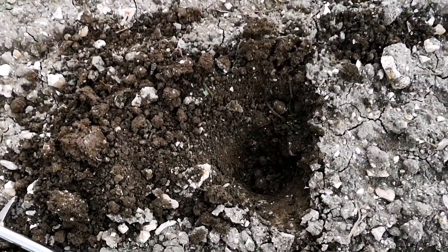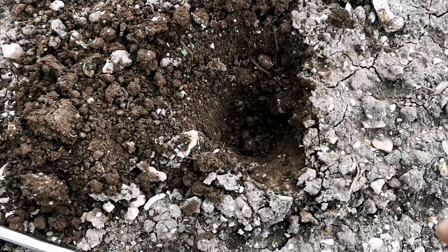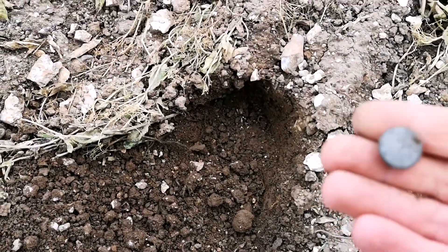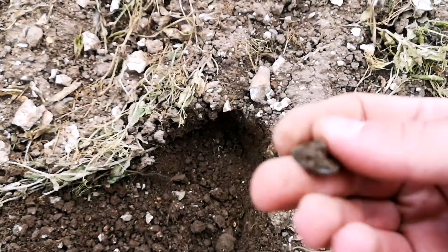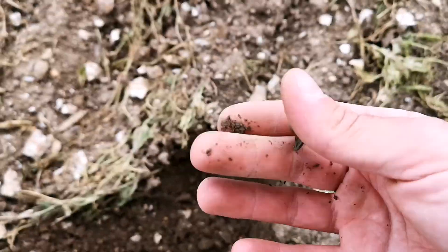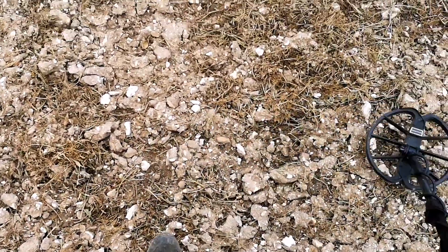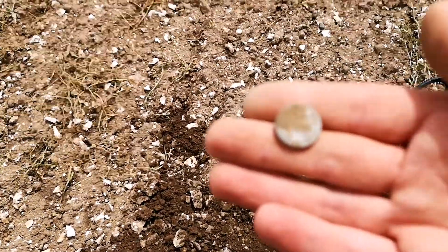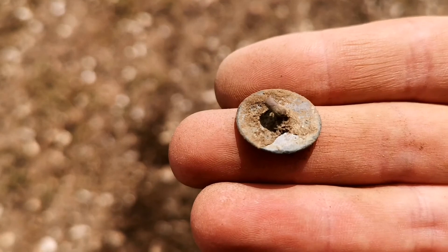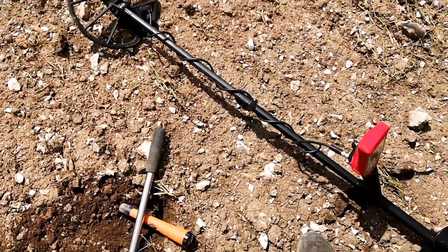The only problem with some of these holes is you find these things - four-hole buttons everywhere on this field at least. It gets a bit tedious, but the one that you don't dig could be the coin. Another signal - tiny little pewter button with the shank still on it. Another hole, another target - this time it's another pewter button with the shank. There's stuff here, but no coins. What a shame.